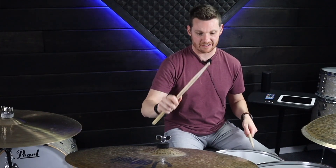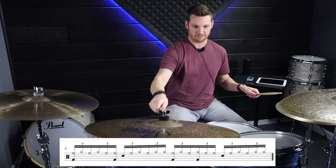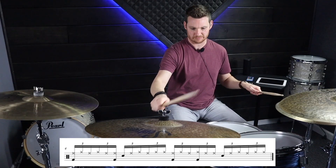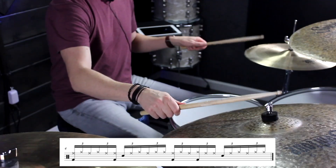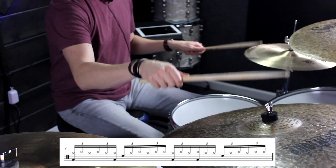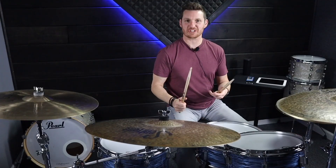Moving on, we're going to add another bass drum on the and of one, giving us kick, kick, snare, kick, kick, snare. Let's try it a little bit faster.